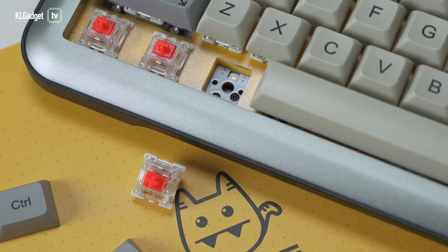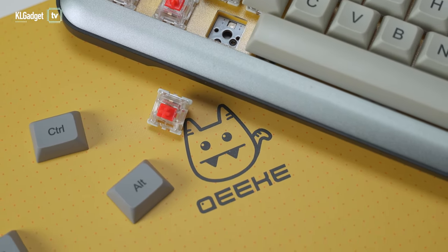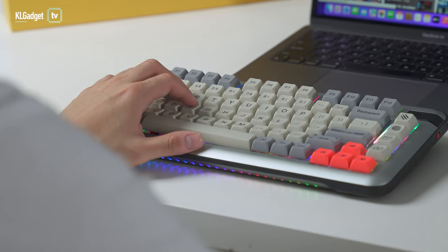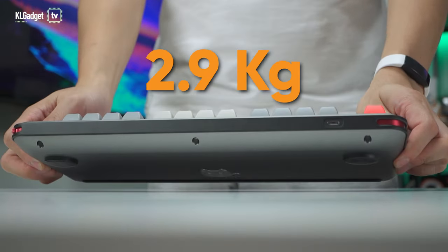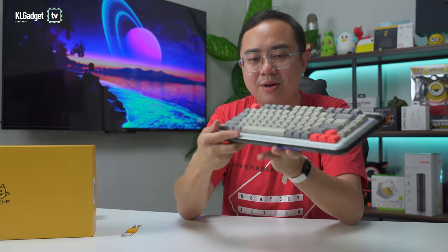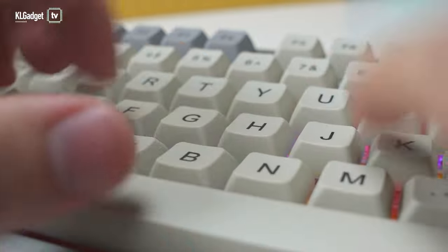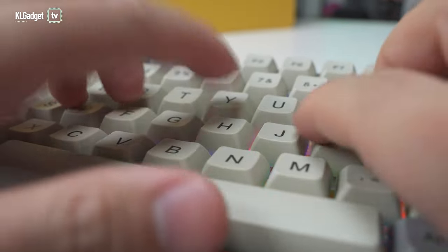This is the pre-built version that comes with Gateron rate keys that they sent me. It's made with CNC aluminum, which is actually pretty high quality, and it's really, really heavy — together with the packaging, it weighs 2.93 kilograms. The keycaps have a really nice retro feel. They're PBT keycaps, so even if you type for longer hours, they won't grease up easily and the paint won't drop off after long use.